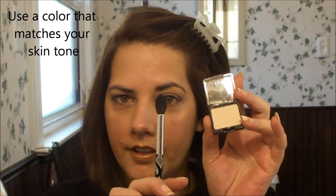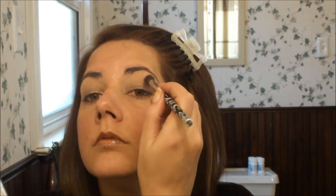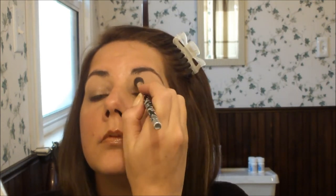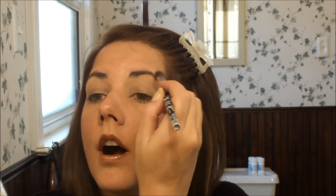Now we need a matte highlight that is close to our skin tone. I'm going to be using Brulee by Wet and Wild and a big fluffy brush, and I'm just going to put that from the crease to my eyebrow. Make sure you get that inner corner as well.